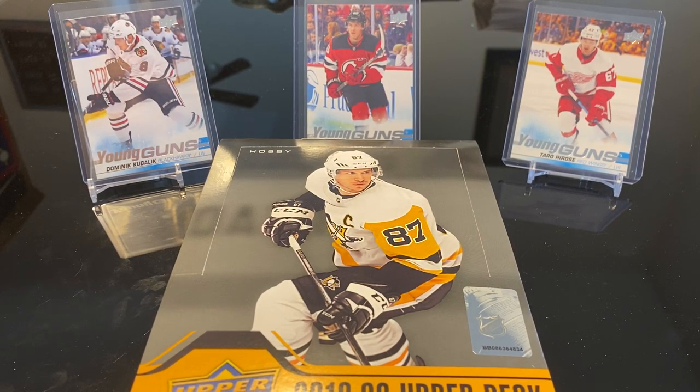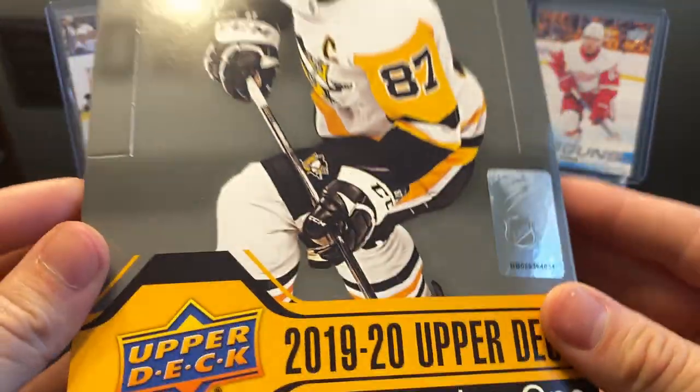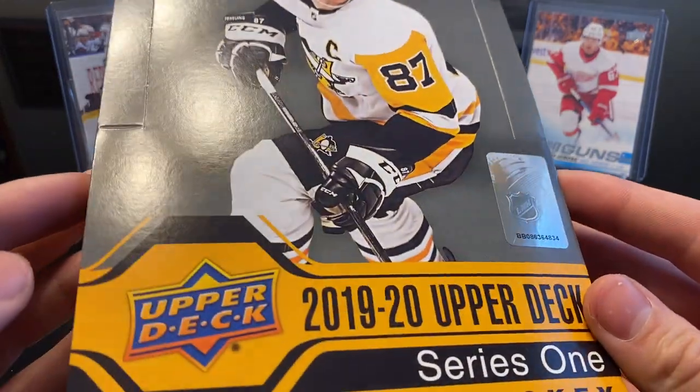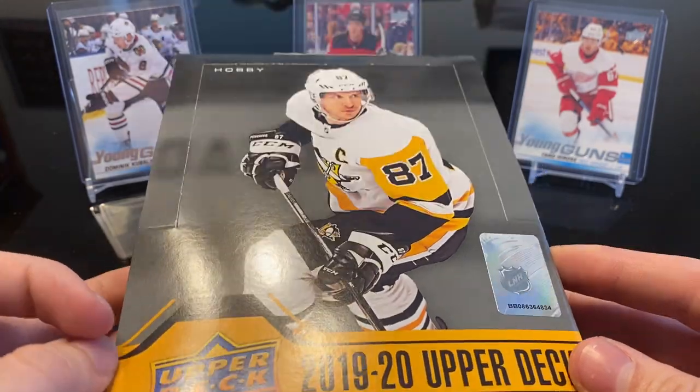Hey guys, it's Zach from ES Sports Cards here again. Leanne's here with me. We are opening up her favorite product and what's turning into my favorite product. It's 2019-20 Upper Deck Series 1 Hobby.